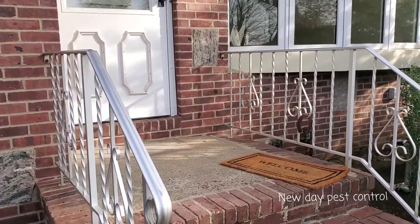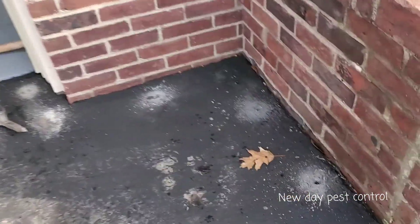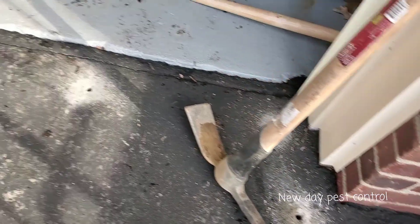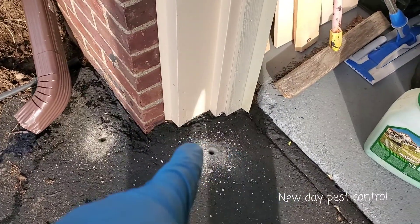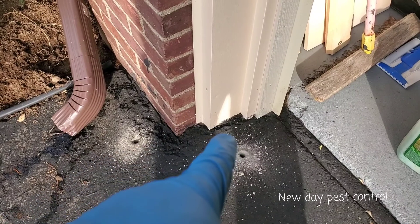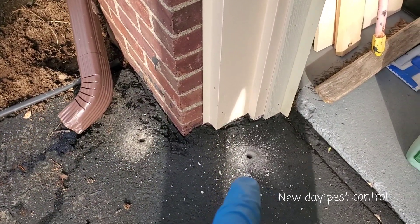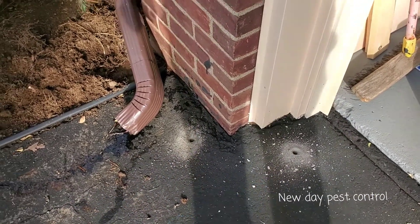Quick video on how we're doing termite treatment. You can see we drill holes along the foundation here. It's most likely termites can come from here because that is where the wood is very close to the ground. So we have to drill over here and pump the chemicals in.